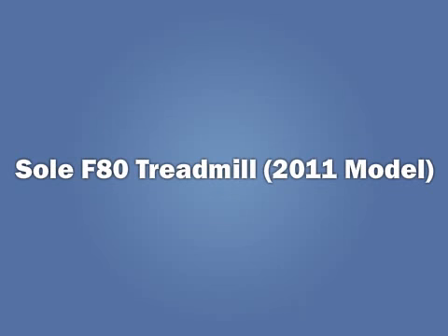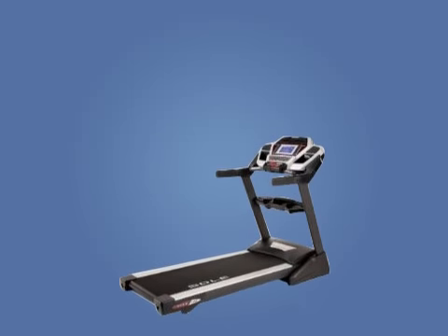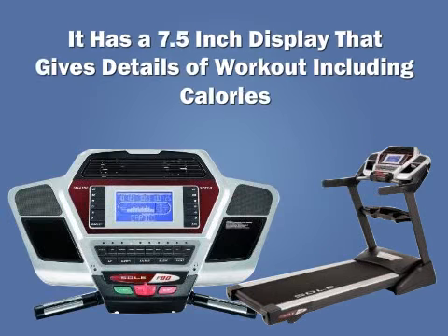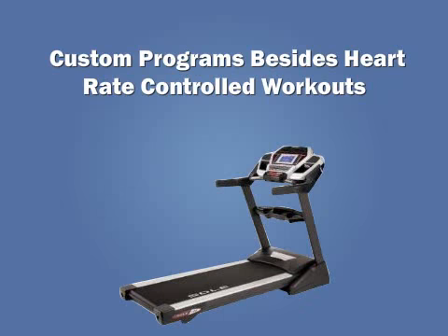Sol F80 Treadmill 2011 Model. The Sol F80 Treadmill comes with an easy to fold deck design and cushion flex shock absorption system to make workouts comfortable. It has a 7.5 inch display that gives details of workout including calories, heart rate and speed in addition to distance and track.